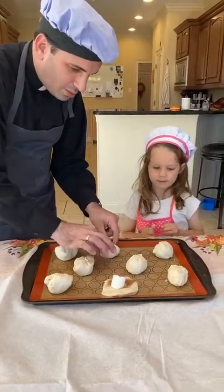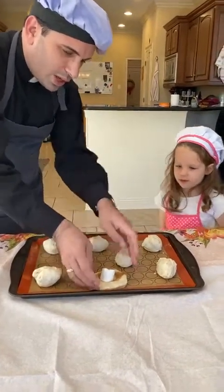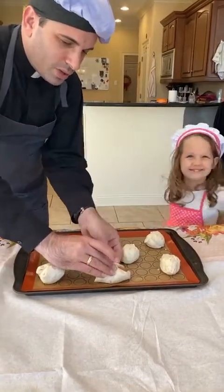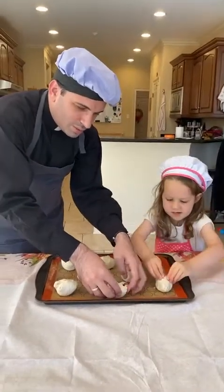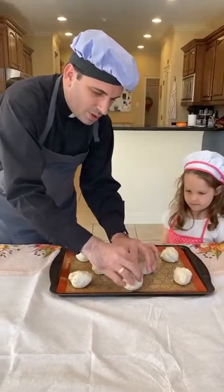There we go — all right, one more. You do the last one? Okay! We do our last one and then we seal Jesus completely in the tomb. And so, all right my friends.